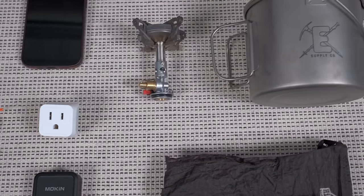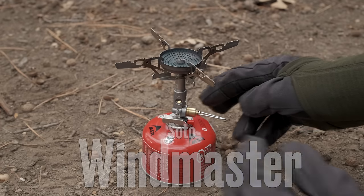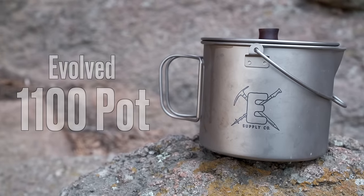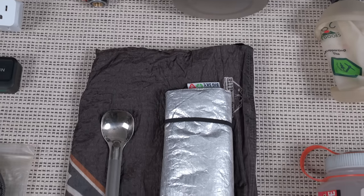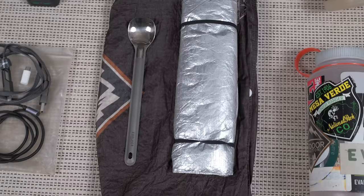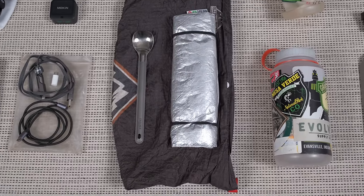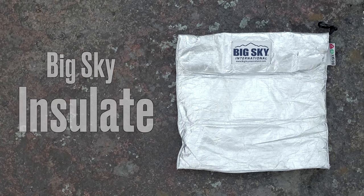Moving over, I have my cook system: the Soto Windmaster stove and a new pot that Evolve Supply Co is about to release — the Evolved 1100 titanium cook pot. I have my food bag, which is a Hilltop Packs custom printed food bag, a long-handled Evolved titanium spoon, and a Big Sky Insulite cozy for my backpacking meals to keep food warmer when it's cold outside.